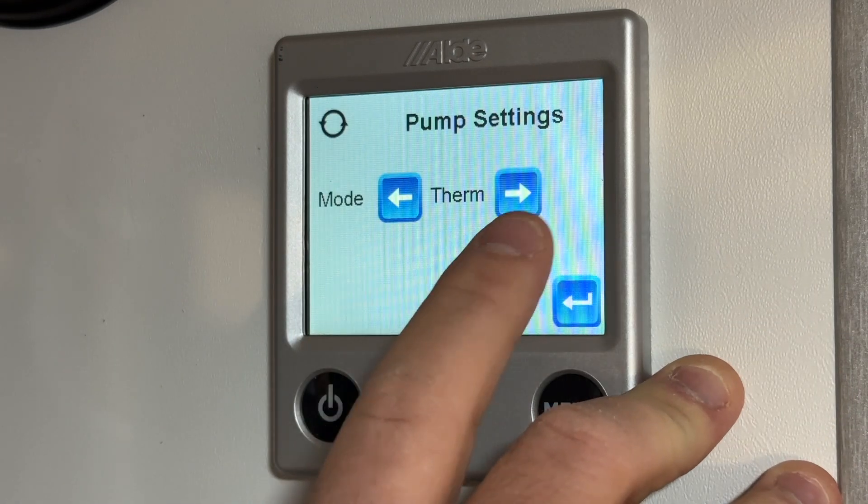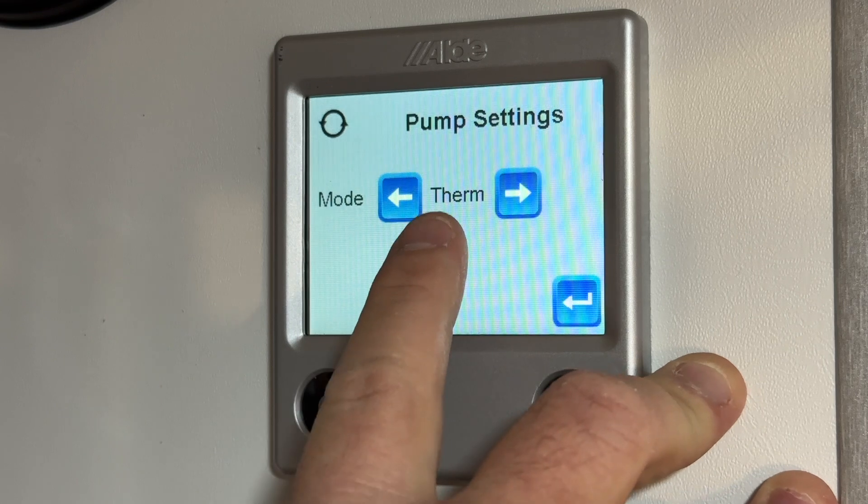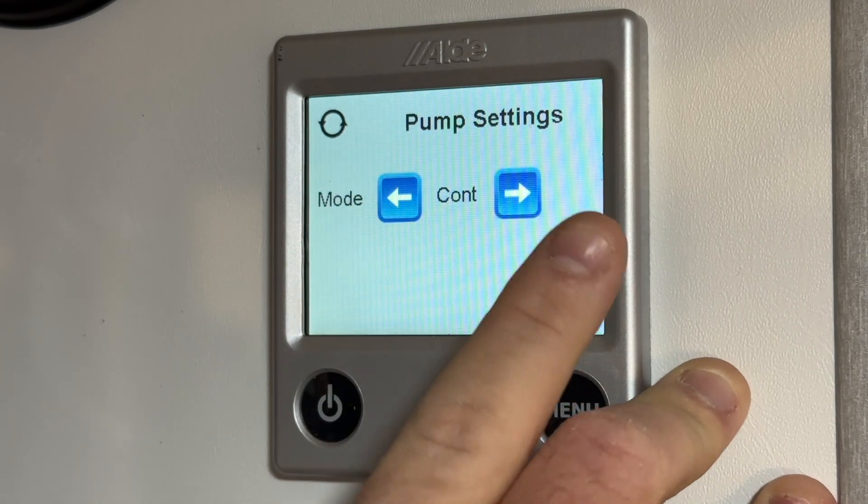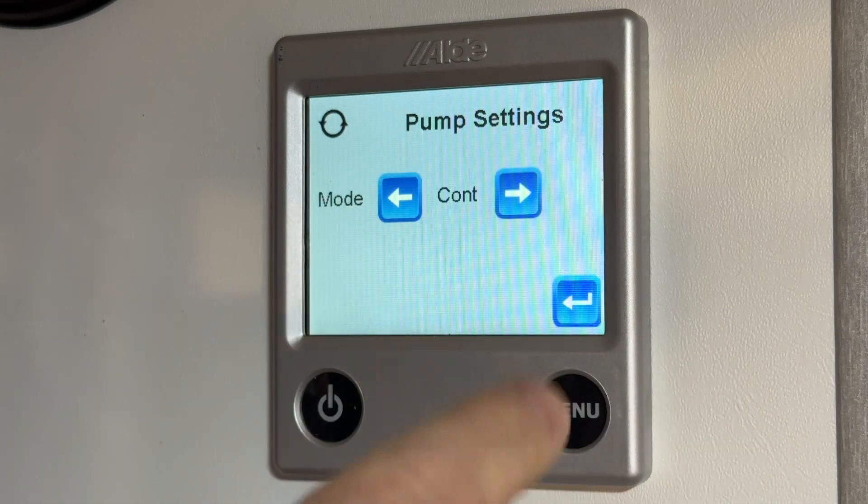Next is your pump setting. Always have it on therm. The only reason you would have it on continuous is for servicing purposes — a technician will turn that on if needed, but always keep it on therm.